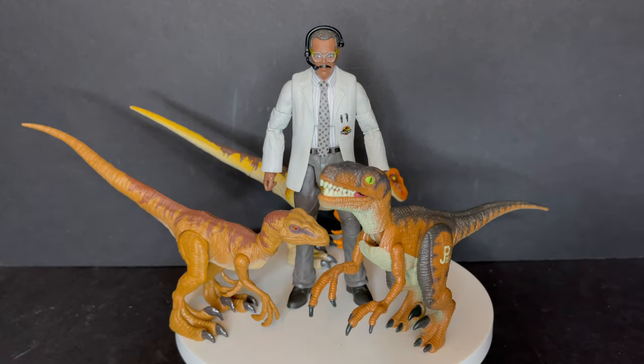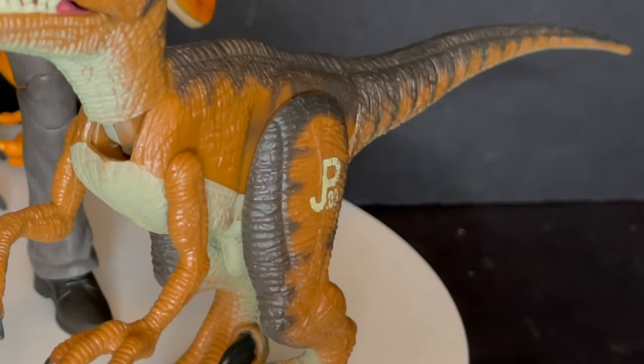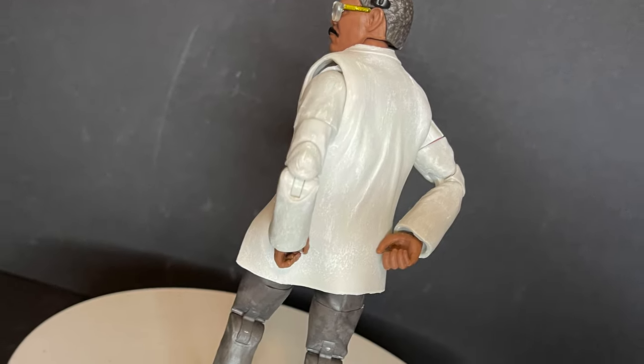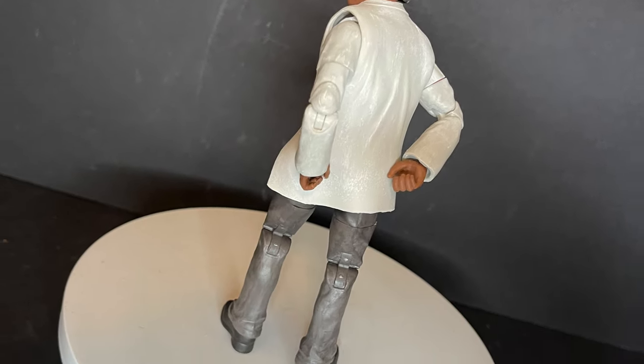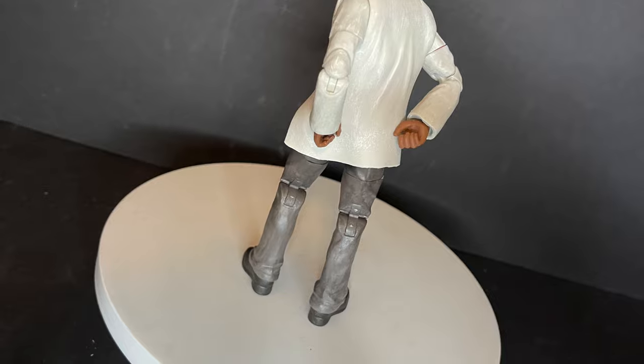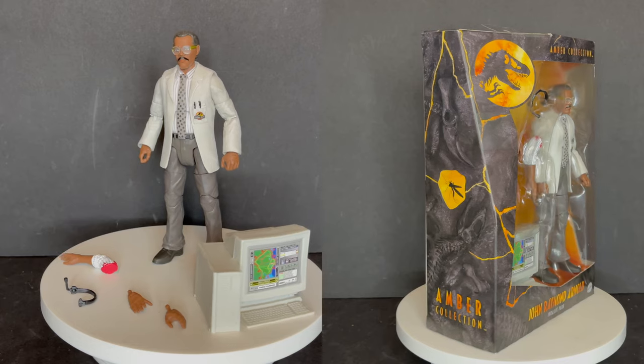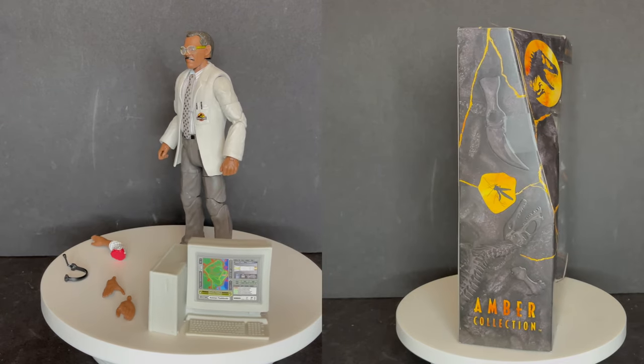Because he is in more of a six-inch scale he will tower over the usual dinosaurs and raptors, so keep him within the Amber Collection. I can confirm that because of the added articulation on this Mr. Arnold figure, he can indeed hold on to his own butt — look at him, all proud of himself.